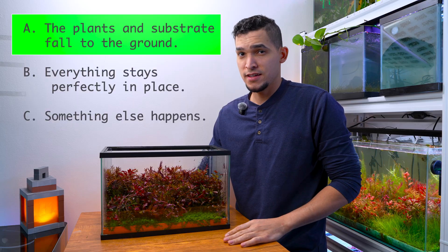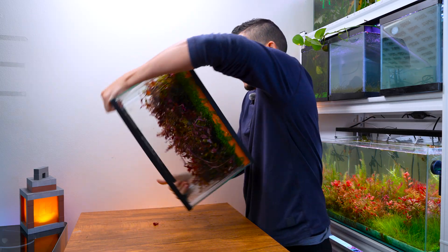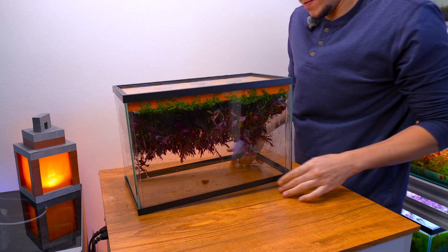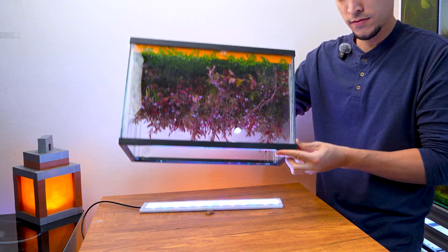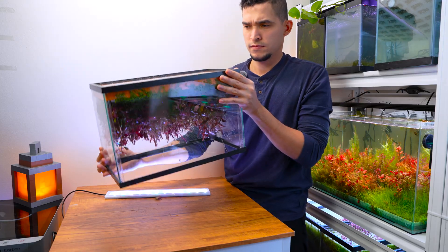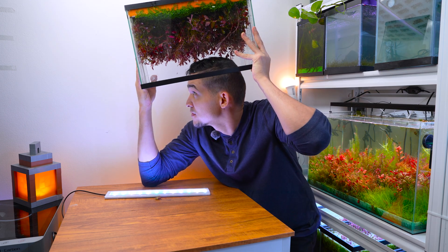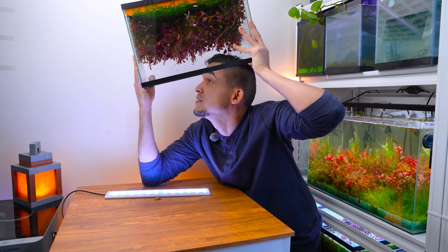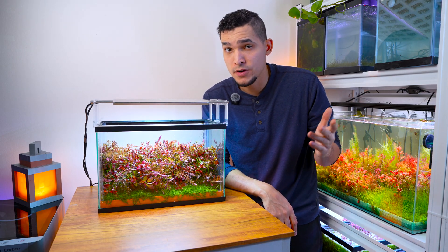If you chose A, you're wrong. The correct answer is B. Everything stays perfectly intact — no glue, no fishing line, no movie magic. Just a very different way of thinking about aquariums. Today I'm going to show you how this works, why the plants don't fall, and how this system may replace traditional fish tanks forever.